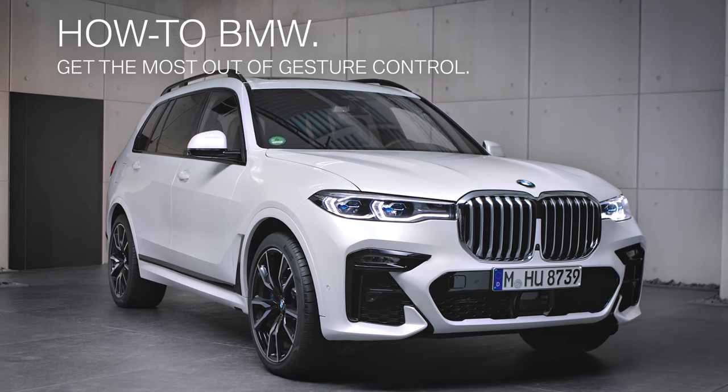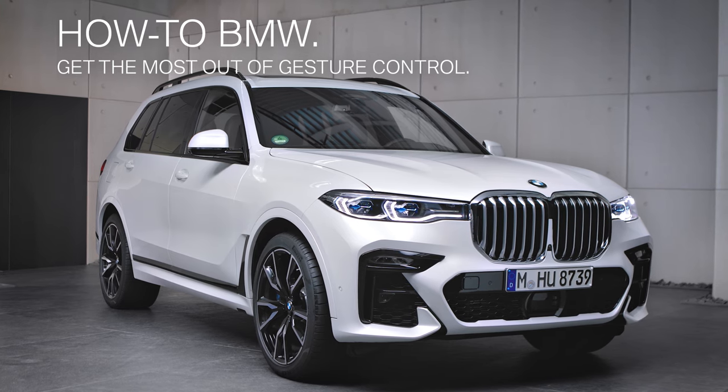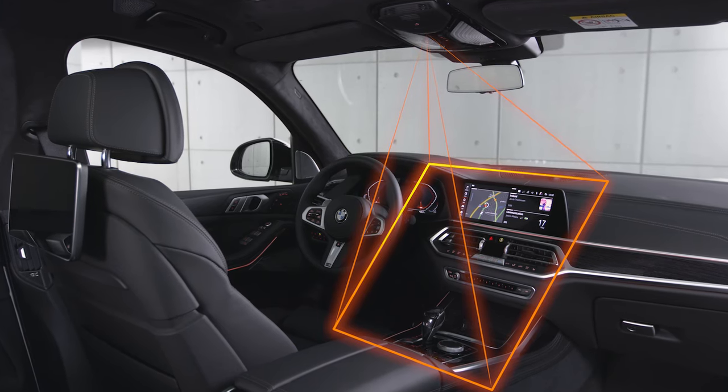BMW vehicles equipped with gesture control enable some functions to be operated simply by moving your hands. A camera in the roof lining detects gestures made under the rearview mirror in front of the control display.